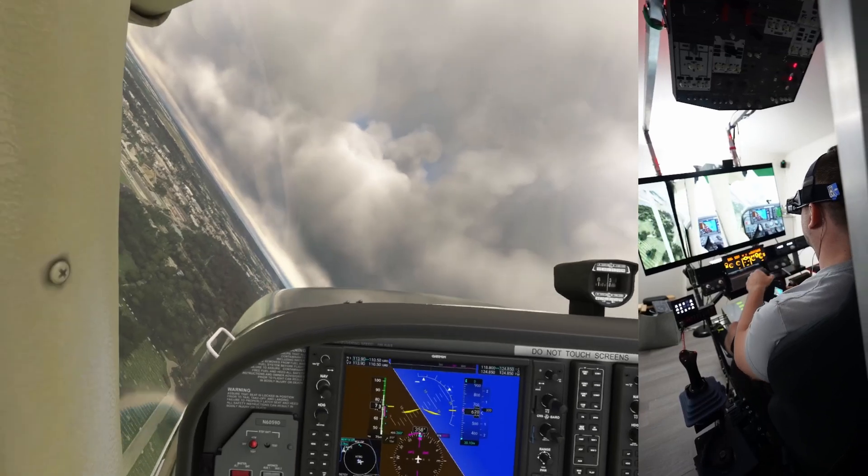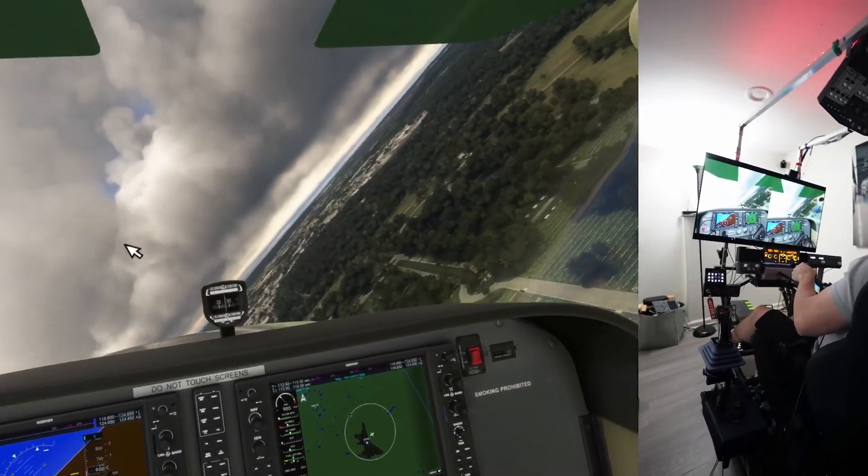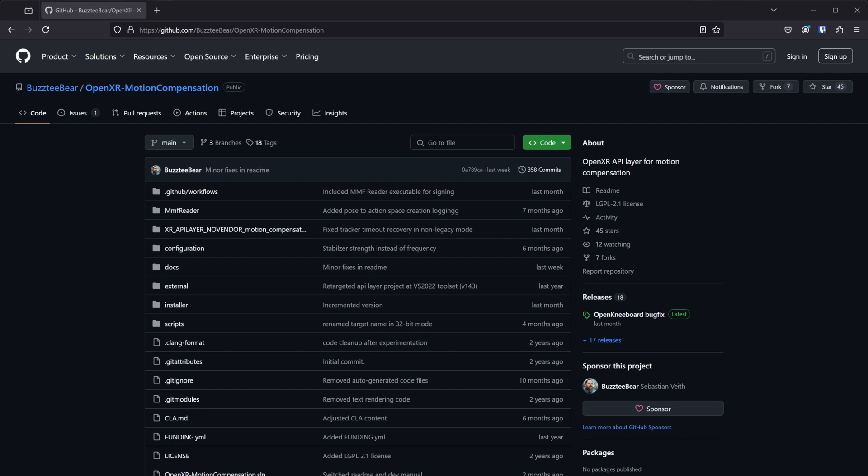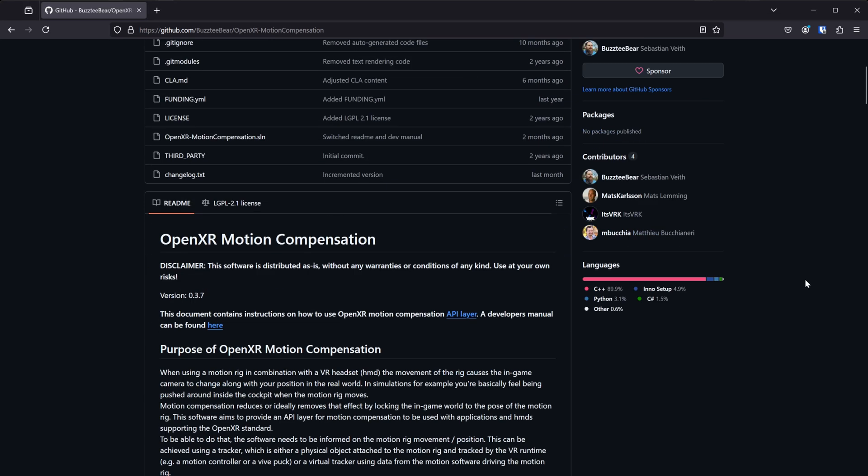So let's talk about what happened and why there are a few things to consider when doing VR on a motion rig. Since the VR headset is tracking you in 3D space, what's happening on the motion rig is it's doing just that. As I'm banking in the turn, the headset is tracking me right through the window in the frame of the airplane, which for obvious reasons is not what we want. Enter OpenXR Motion Compensation by BuzzTeubear — a piece of software that eliminates this issue. There's a sensor that gets mounted to your rig, and the software reads the data from that sensor, doing some math and keeping your virtual viewpoint right where it should be: in the cockpit. Huge shout-out to BuzzTeubear, as without this software, none of this would be possible.